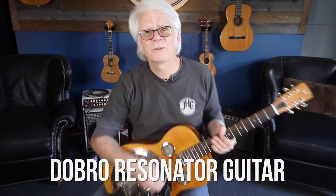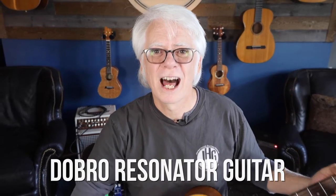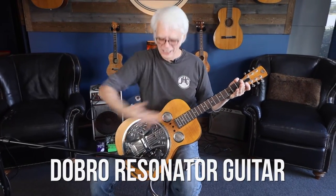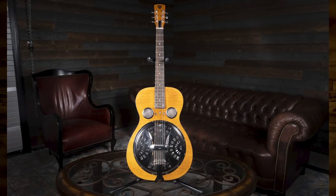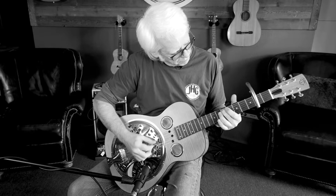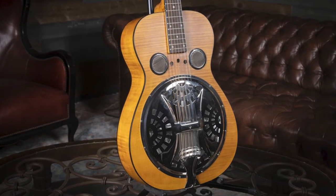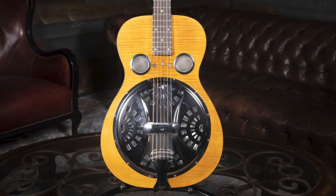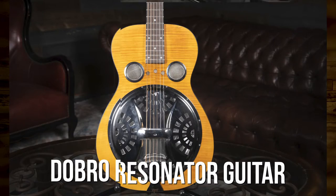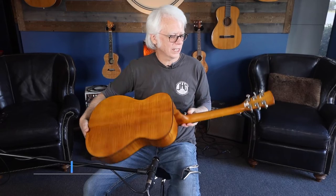Hey folks, welcome to James Hood Guitars. I'm John and this is a Dobro — a resonator guitar, a round neck Dobro.